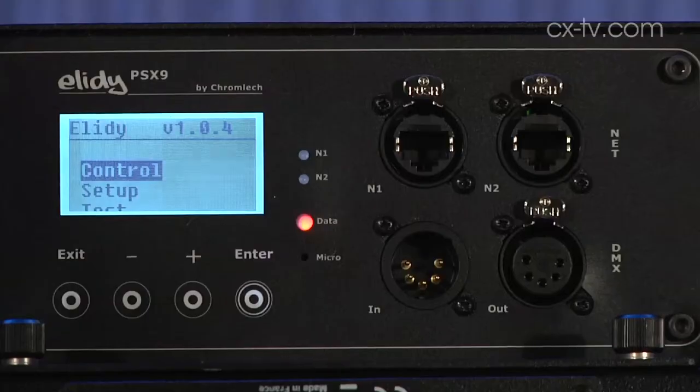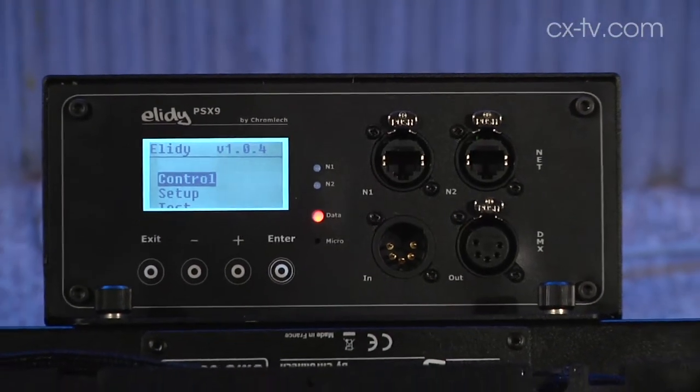All daisy-chain ARTNET? Yeah. You run up to nine panels just via four-pin cables — like scroller cables — off a single controller, and the controllers daisy-chain the ARTNET signal.